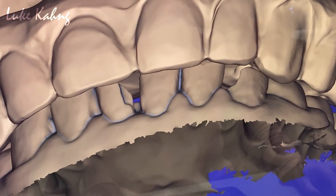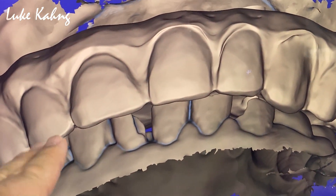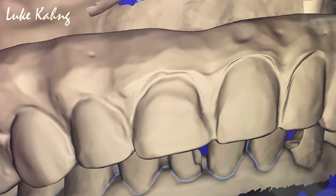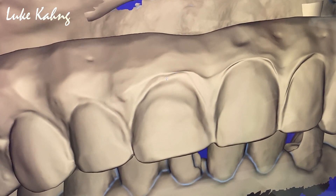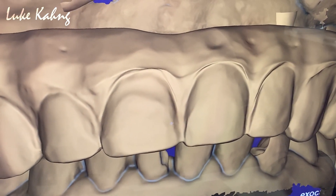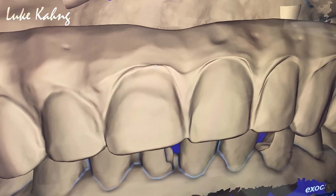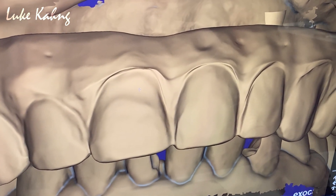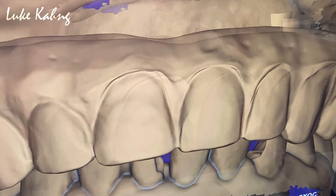Now the other side. Make it higher, then make it narrow, all the way up. Then decrease the width. Make the same CEJ tissue contour.